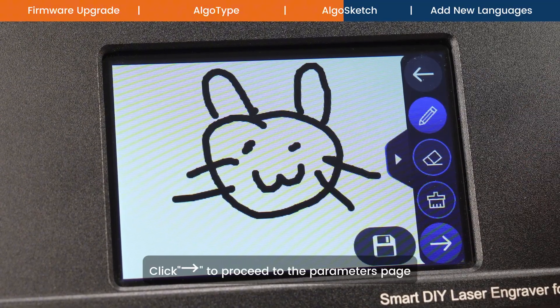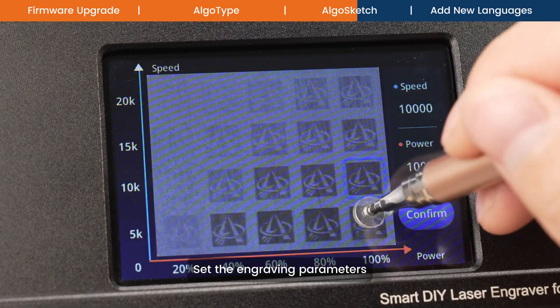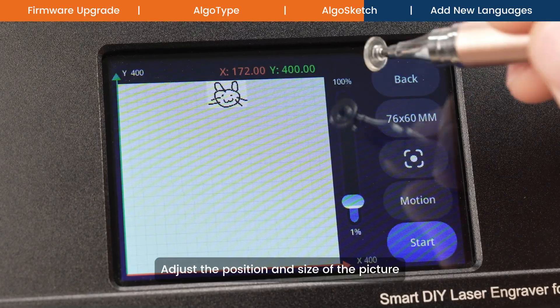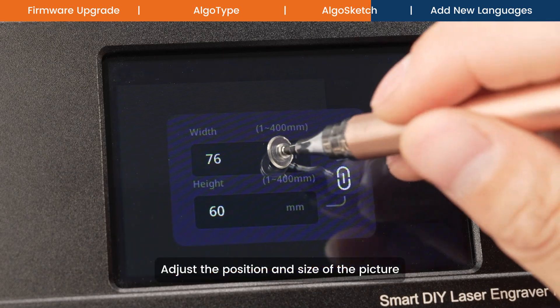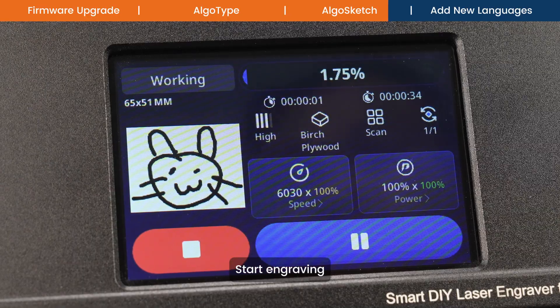Click to proceed to the parameters page, set the engraving parameters, adjust the position and size of the picture, then start engraving.